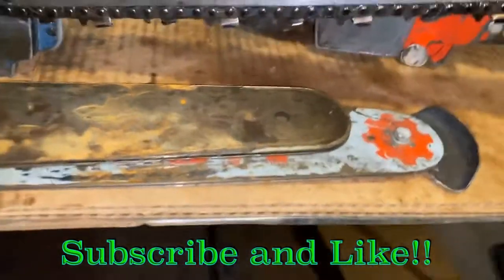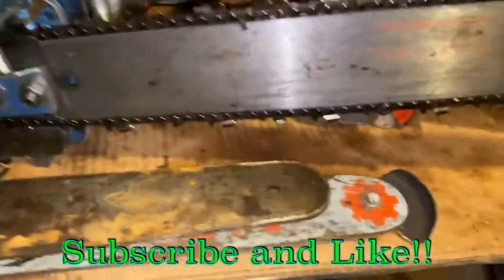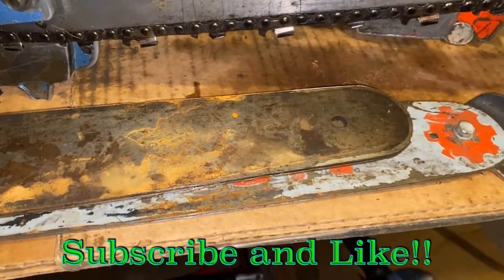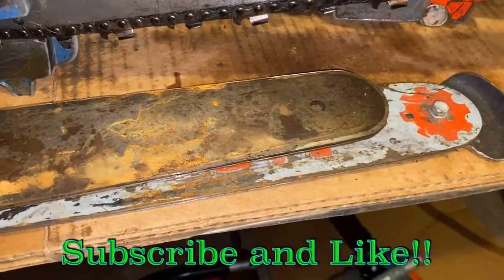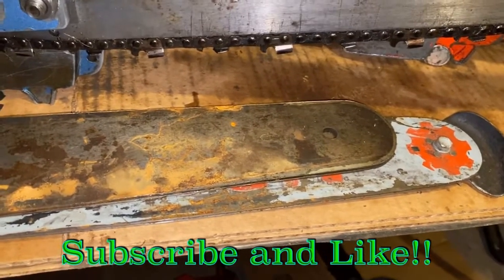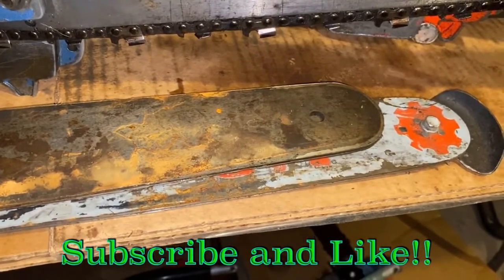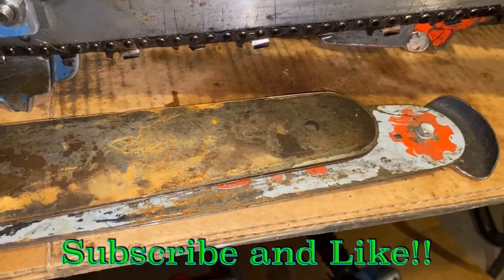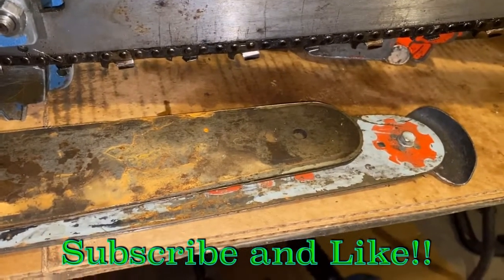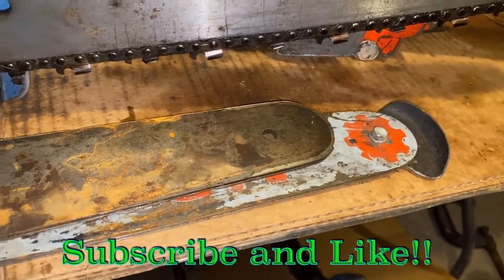What do you prefer? Me? I could care less — not until I get up past around 24 inches or more. I don't really notice much of a difference, not enough that I'm even worried about it. I mean, I'm running a 40-year-old saw — do you think I really care about how fast it's cutting? Not even close.